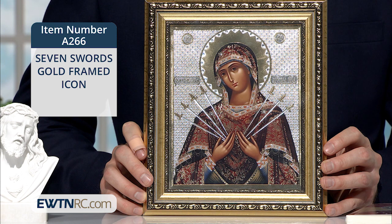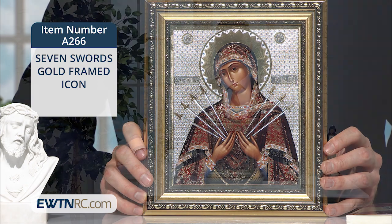When we gaze at this icon, we can express sorrow for the sins we've committed that contributed to Jesus' bitter passion. And we also can ask the Sorrowful Mother to cover us in her mantle and comfort us in our own sorrows.